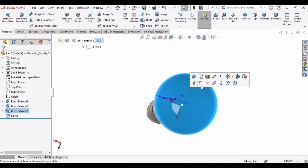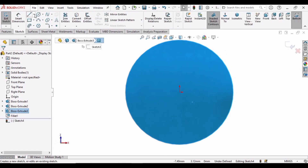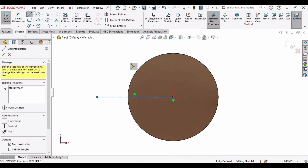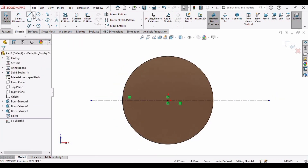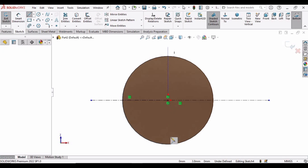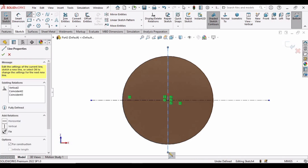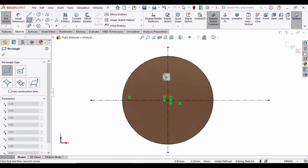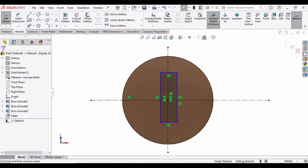Select this head and click on the Sketch option. Now select the Centerline tool and make a horizontal centerline. Then select Centerline again and make a vertical centerline from here to this point. Now select the Corner Rectangle tool and make a corner rectangle from here to this point.